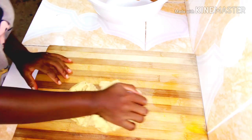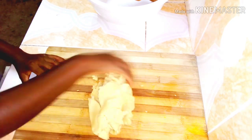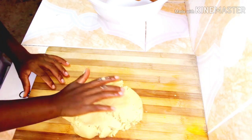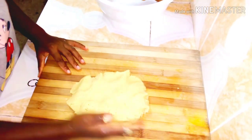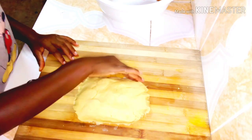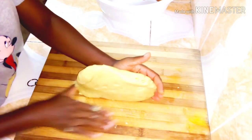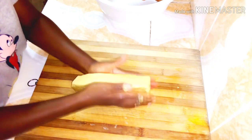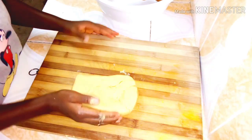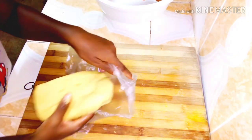I'll knead it for some time to make the dough relax. After kneading for a while, I'm going to flatten it a bit. I'm doing it this way because after taking it out of the fridge it will be firm and difficult to shape. I'll put it in an improvised plastic wrap and leave it in the fridge for about 30 minutes.